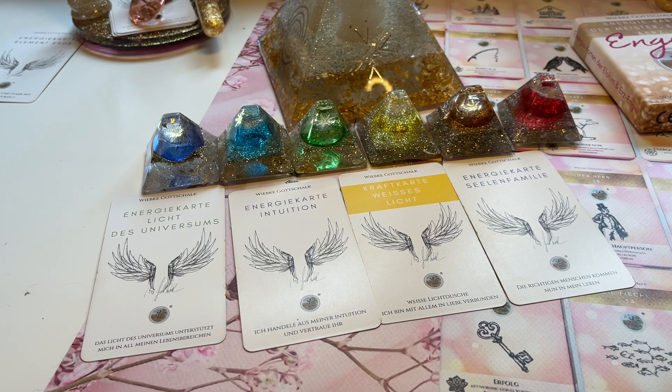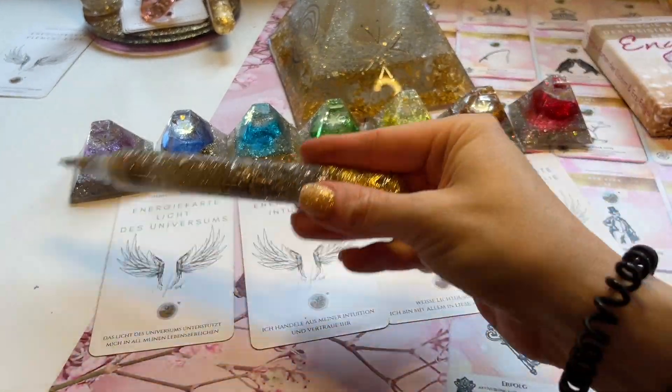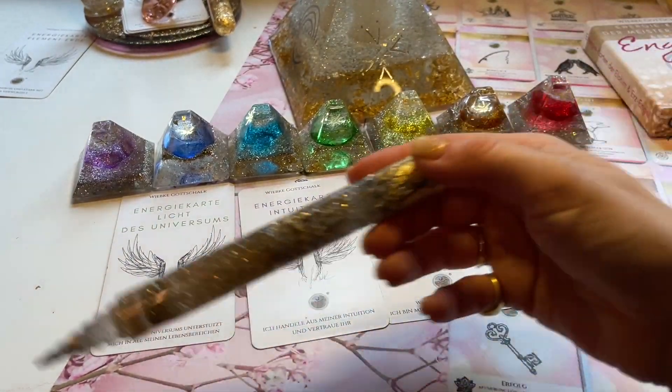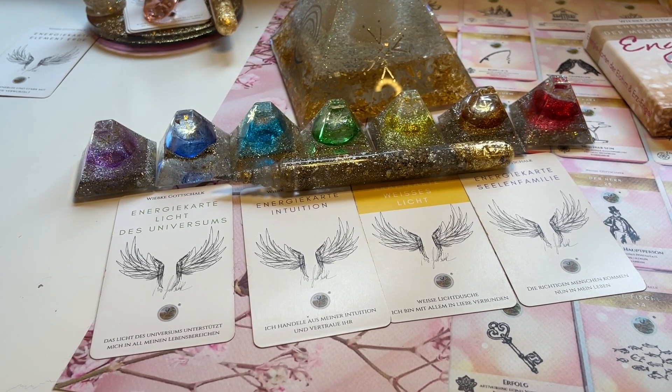Wir gehen weiter zum Kronen-Chakra. Vielleicht spürst du das auch direkt am Kronen-Chakra oder am Kopf – die Verbindung mit der geistigen Welt, mit dem Universum. Vielleicht spürst du ein Kribbeln am Kopf. Jetzt gleiche ich nochmal das gesamte Feld aus. Falls du die Werkzeuge hast, kannst du das natürlich auch immer wieder neu für dich machen und dieses Video mit anderen Themen nutzen.